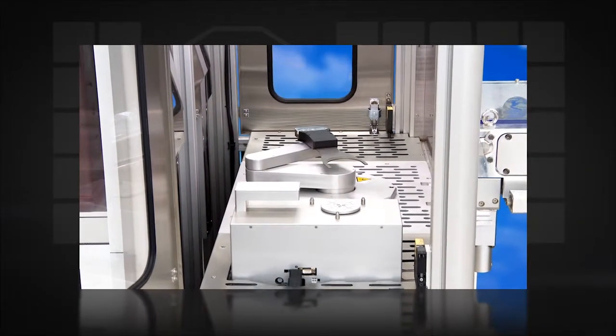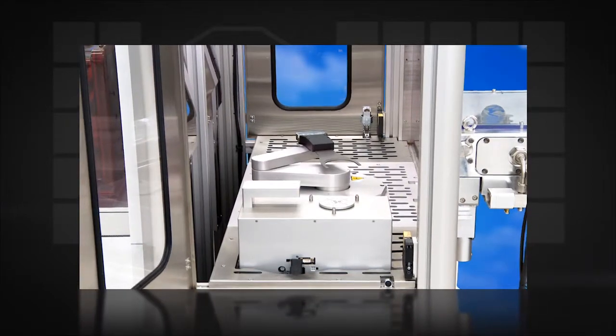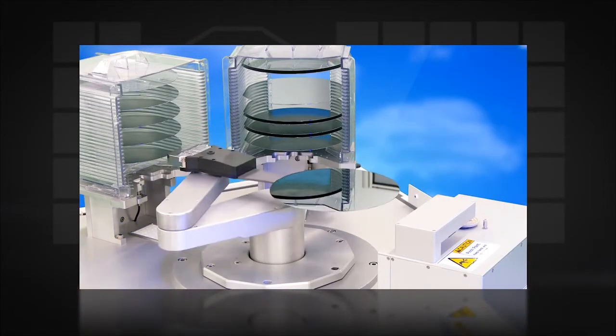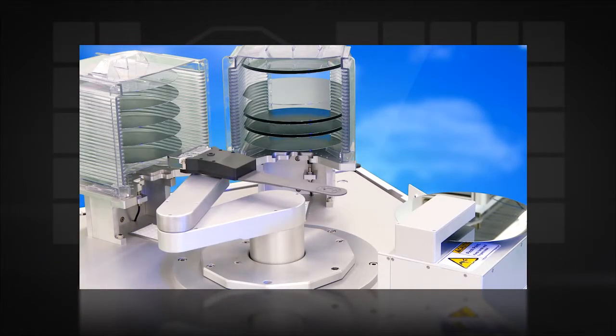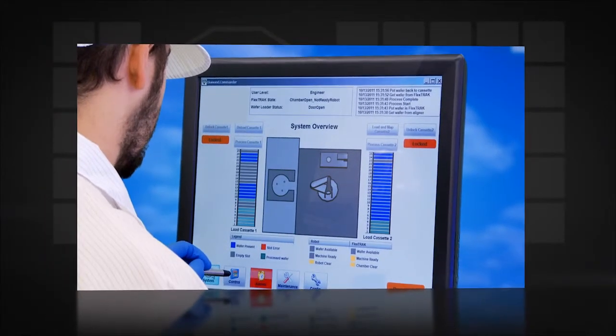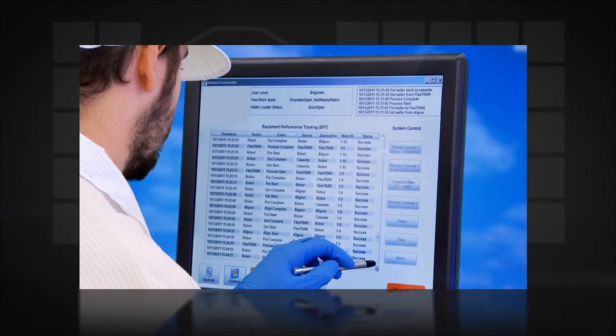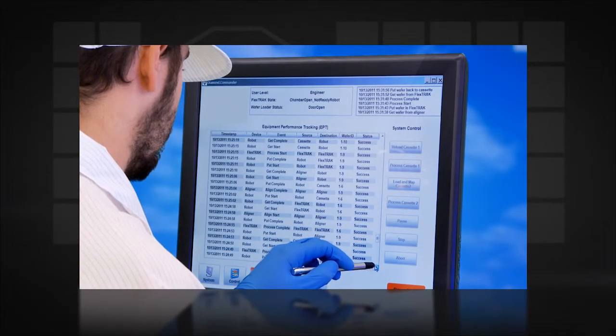Milaris Wafer Handling Systems are fully customizable for stand-alone or factory automation, and are optimized to handle wafers from 2 to 12 inches. Milaris Diamond Commander software provides exceptional performance for fully or semi-automated fabs.